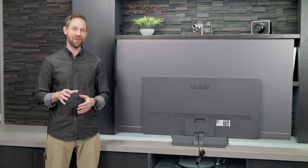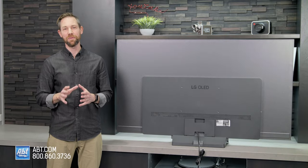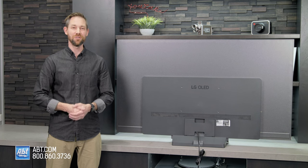Hey everybody, Carl here from Aft. In this video I'm going to show you how to assemble and install the pedestal that comes with your new LG C2 OLED.